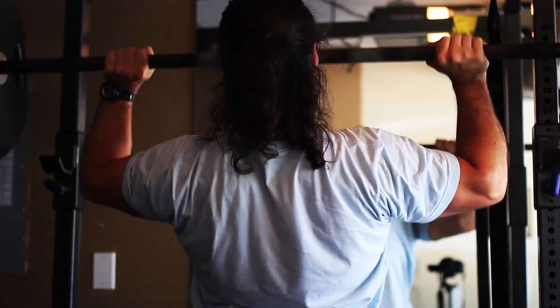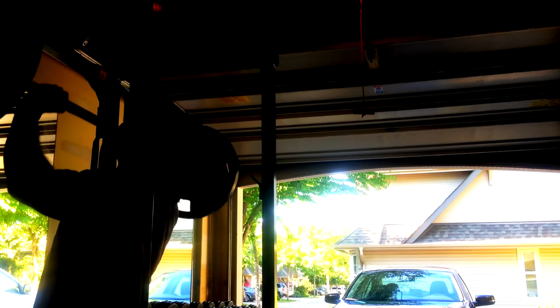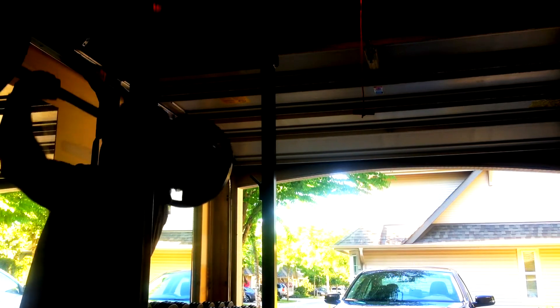I've done some squat workouts but this is the first day that I'll be doing a one-legged squat workout. What I'll be doing is just showing you some of the footage here — I'll try to cut most of it and just let you enjoy.